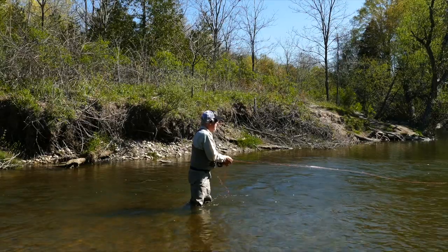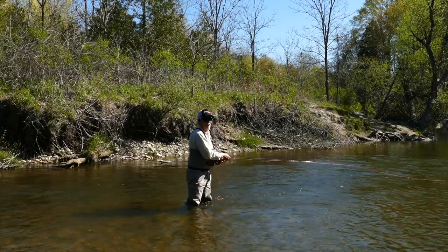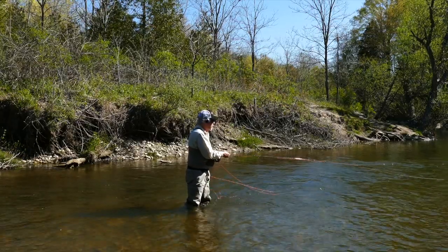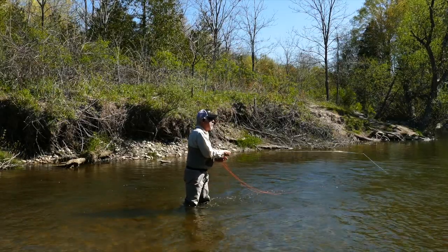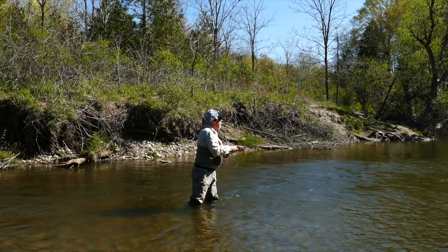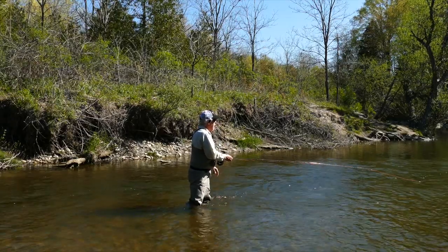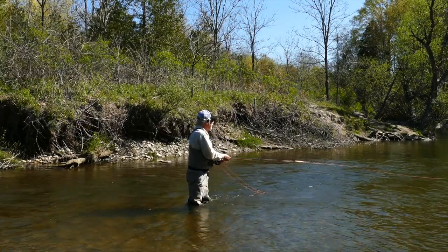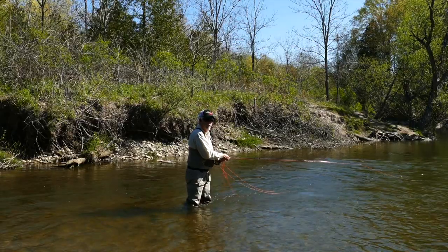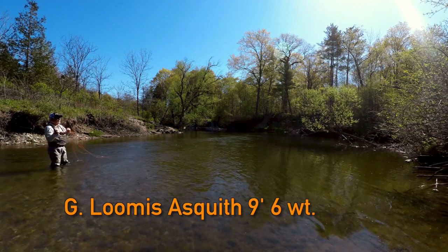This is not elegant casting, and it's almost midday with bright sun - the odds are not in our favor. I'm using a six weight - not a little four, five, or three weight rod. I normally come in here with lighter tackle, but if you're going to hook into a big fish in a pool that has so much deadfall, you really can't afford to be using wimpy tackle. I've got a good drag on this reel to stop a fish heading for the deadfall, and a ten-pound tippet. The rod is a nine-foot six-weight Loomis Asquith - excellent rod for this, lots of backbone.